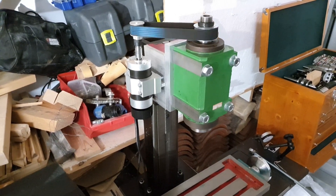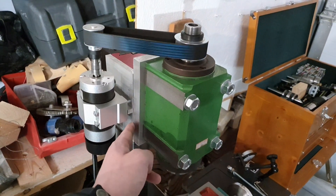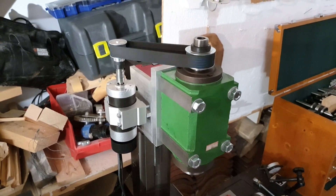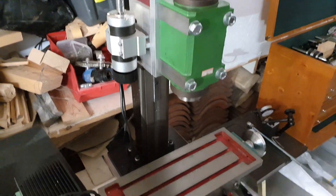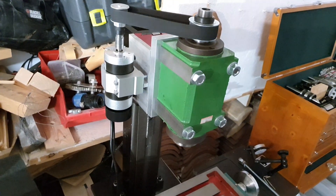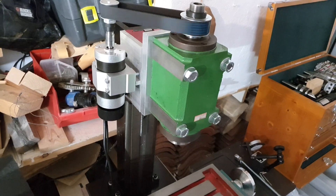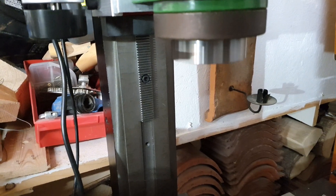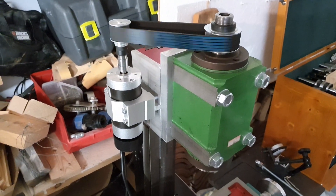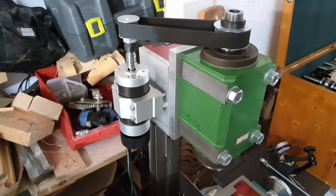As you can see, I temporarily mounted the 500W brushless DC motor to this temporary adapter plate out of aluminium that I made. Nothing fancy really, but nice to see it spinning. This brushless motor runs super nice actually.